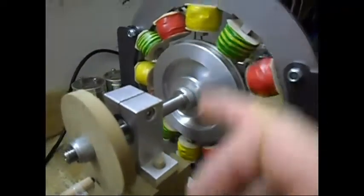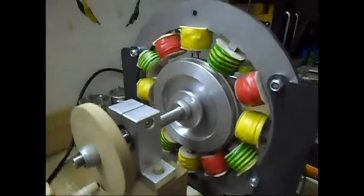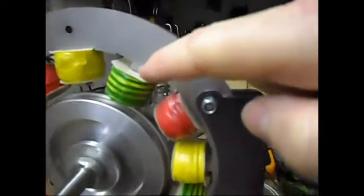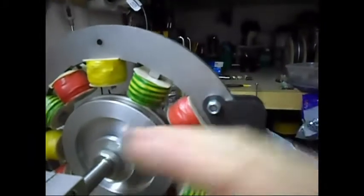I have now 6 coils set as drive coils. I have dropped them down — this one over here, you can see a little space over there. So these drive coils are closer to the rotor.